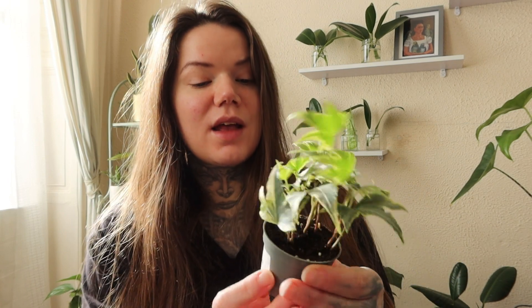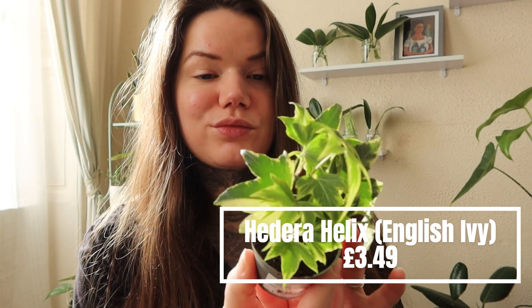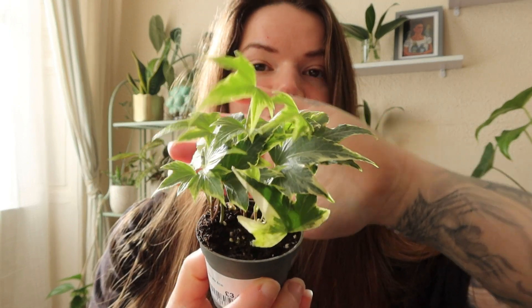And this next little plant — my husband actually chose this one. He always chooses such cute little plants. And this is an English ivy and it seems to be a variegated version.